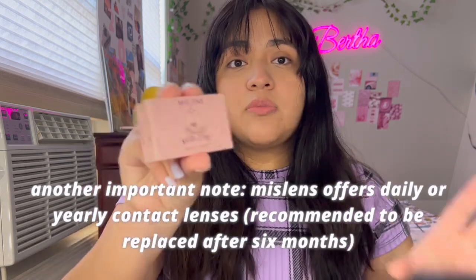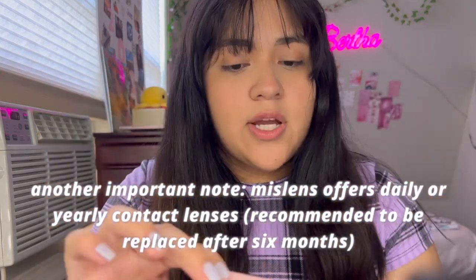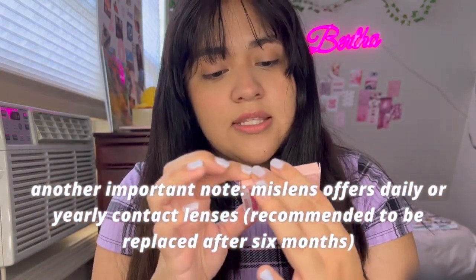I'm back from washing my hands with water and soap, so we're going to get started with our contact lens try-on. An important note: I am not wearing any contacts right now — this is my natural eye color, which is a dark brown. And we're going to get started with our first color.